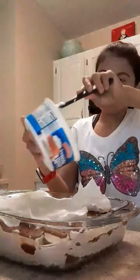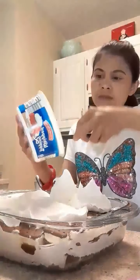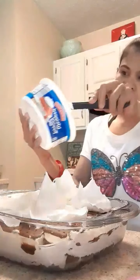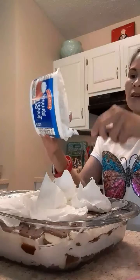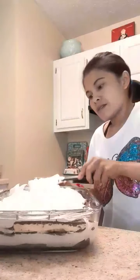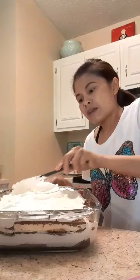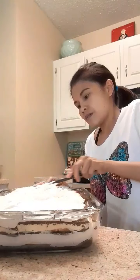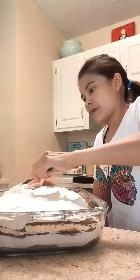This is gonna be delicious, and it's easy to do. It's not really baking — it's not an oven cake, it's just an ice cream cake, so it's really easy to make. This is Kaylee's birthday cake; she requested this one. I'm making it for her to make her happy.